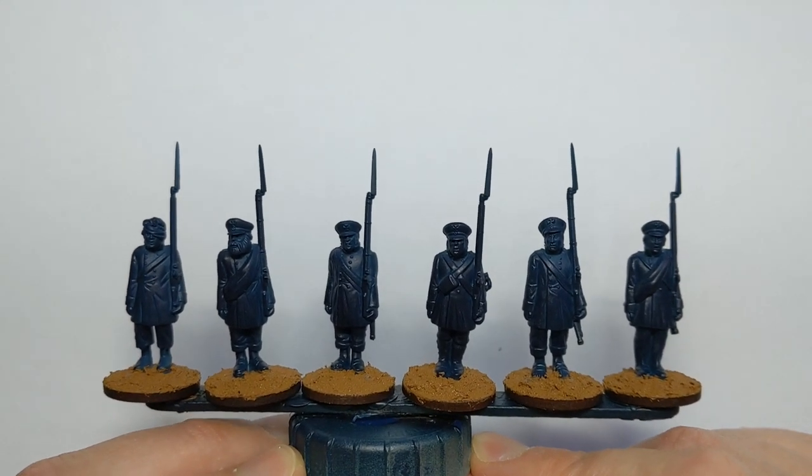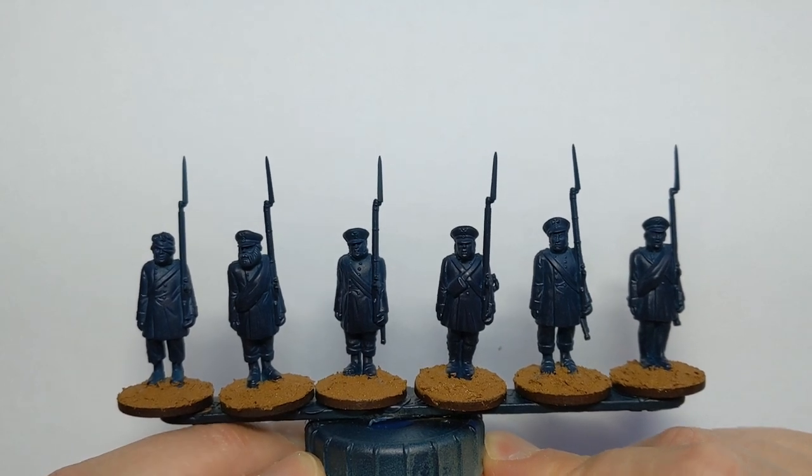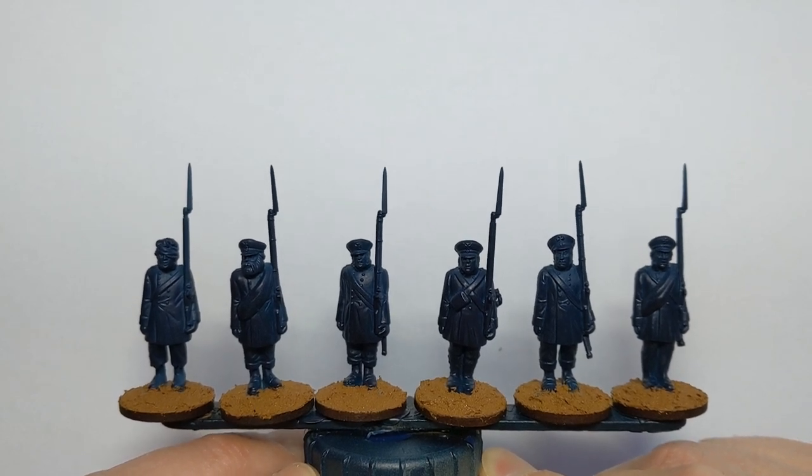Nothing special about painting these guys today. We're going for a quick approach to get them on the table. They will be Silesian, which means we're going to use a bit of yellow decoration on cuffs and caps.